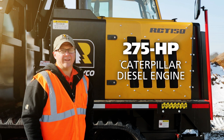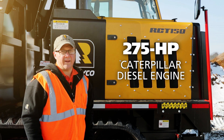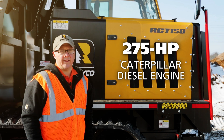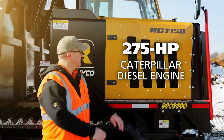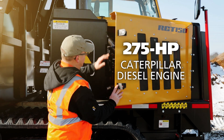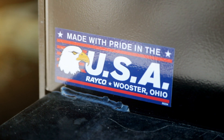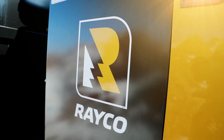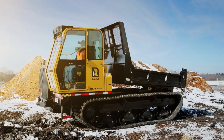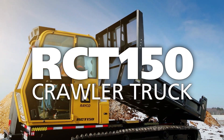The RCT150 has a Caterpillar 7.1-liter diesel engine that makes 275 horsepower and meets Tier 4 Final emissions. It's housed in an easy-to-access engine compartment.